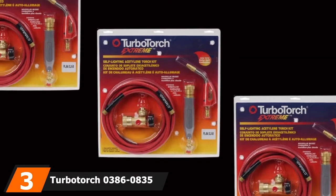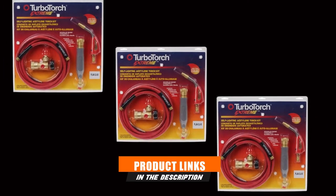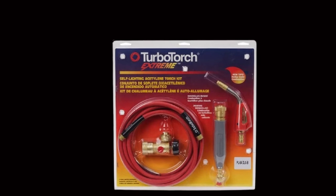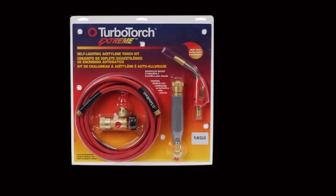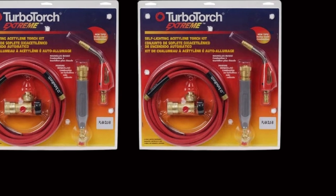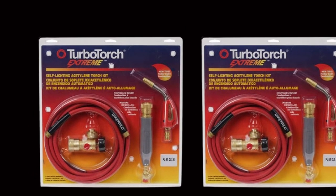The number 3 position is held by the TurboTorco 3860835. If this is your first time using an oxy-acetylene torch, the TurboTorco 3860835 is an excellent choice. It is effortless to use and very beginner-friendly. One of the best features of this product is self-lighting — all you have to do when firing up the torch is press a button on the handle. Self-lighting eliminates the need for an external fire source, making the torch even safer to use. This torch uses extreme swirl technology to ensure higher heat output is delivered fast, reducing brazing time and minimizing fuel consumption.